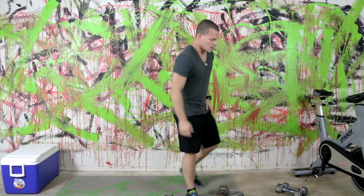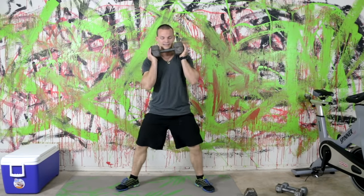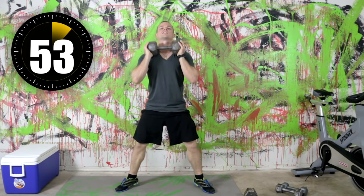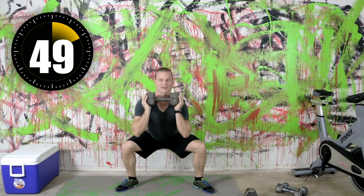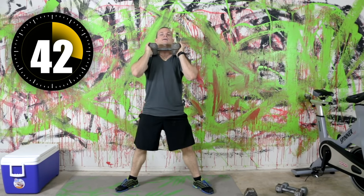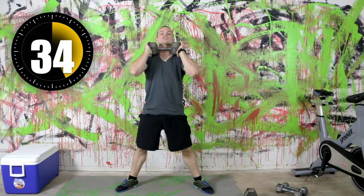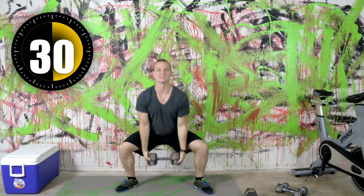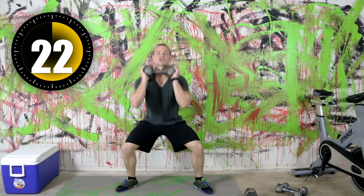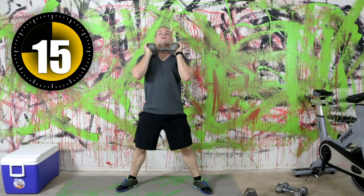Next is a sumo squat — this works the inner thighs. Your feet are wide, toes pointed out to the side. You're going to squat low. You can come back on your toes if you want — that kind of adds a calf raise movement. You still want to keep the weight on your heels and get nice and low, trying to squat down almost touching your elbows to your knees.